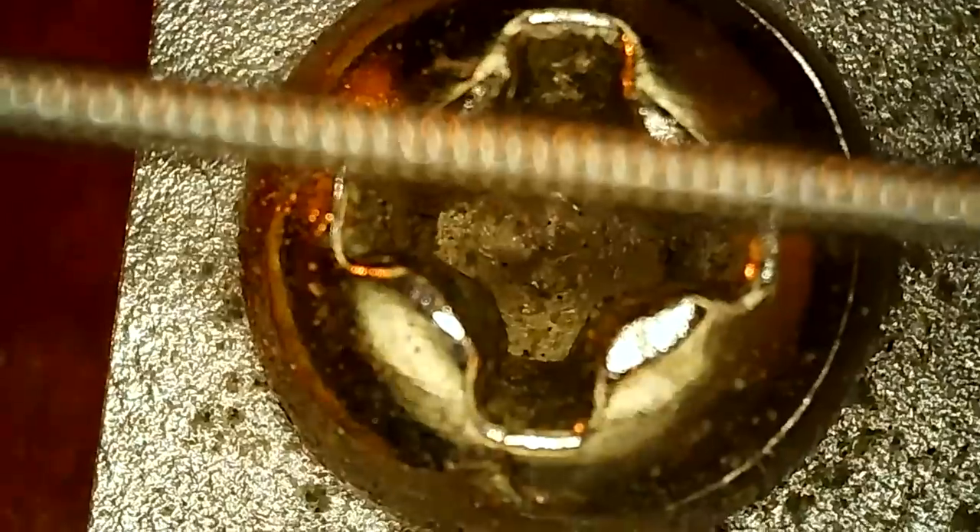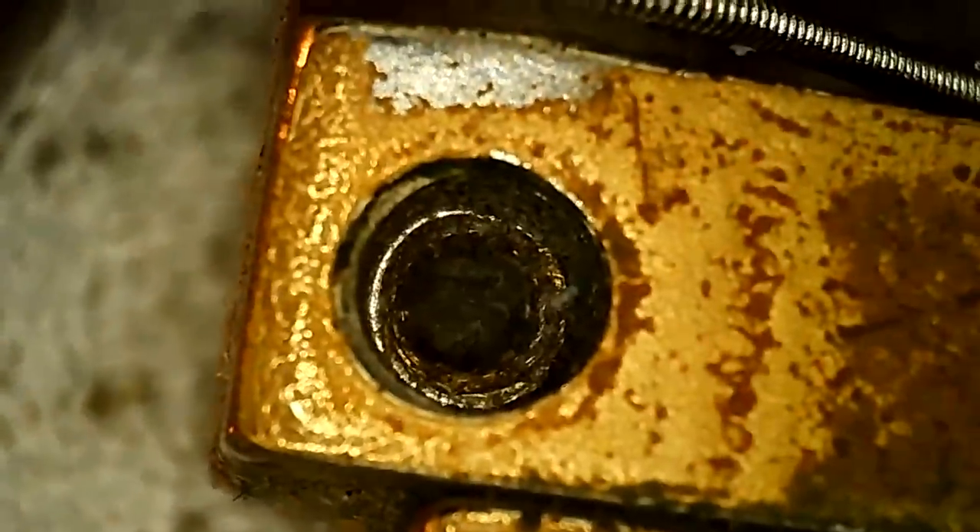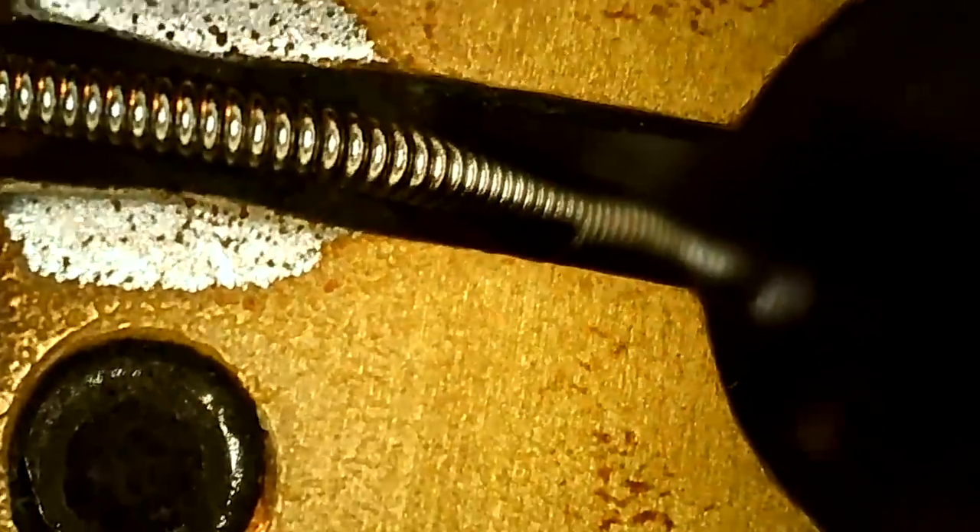The bridges are always fun to look at — should be nice and nasty down here. Actually that's not that bad — I mean it's dirty but not as bad as I would have thought. That's kind of a cool shot you don't get to see very often.